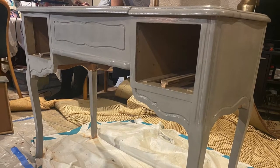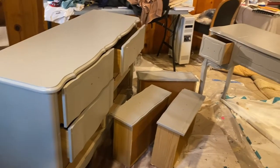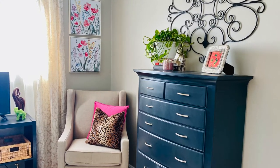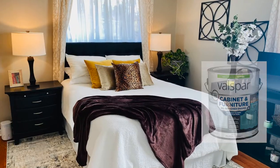Some of the ways that I have used this product in the past have been on dressers and tables, kitchen cabinets, sideboards, and wooden chairs. All kinds of items are perfect for Valspar Cabinet and Furniture Oil-Based Enamel Paint.